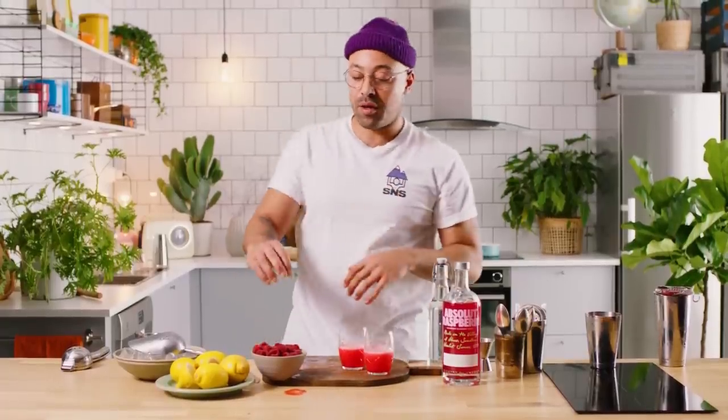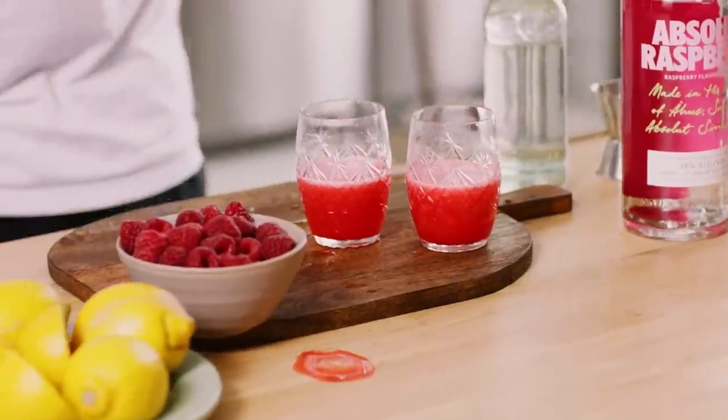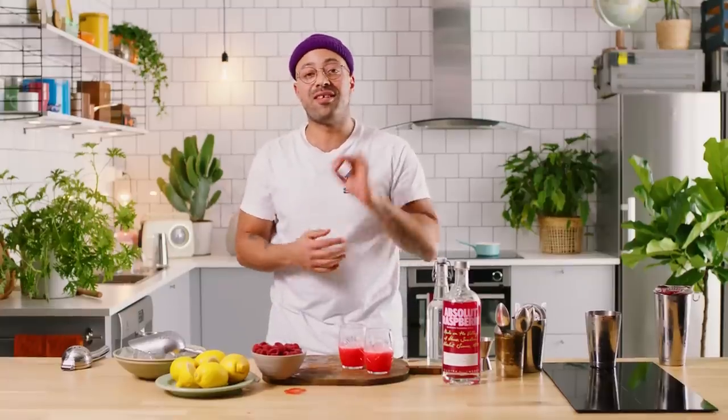As you can see — super bright red. That's all dependent on the freshness of your raspberries. If you're getting them when raspberries are in season in your country, even better.